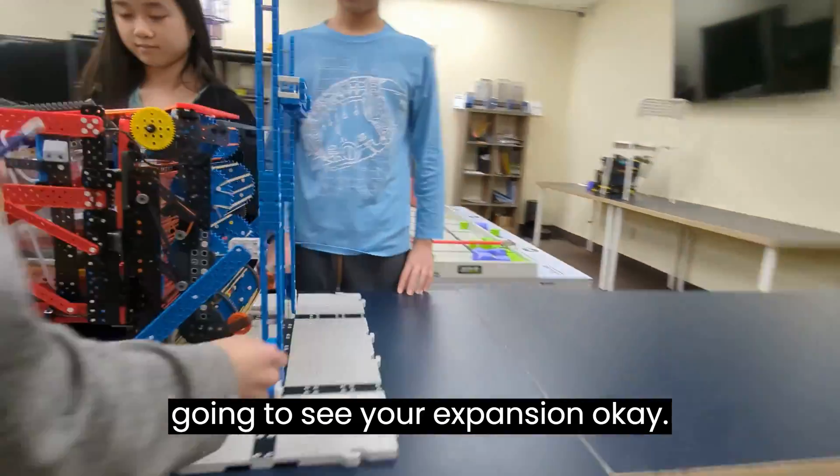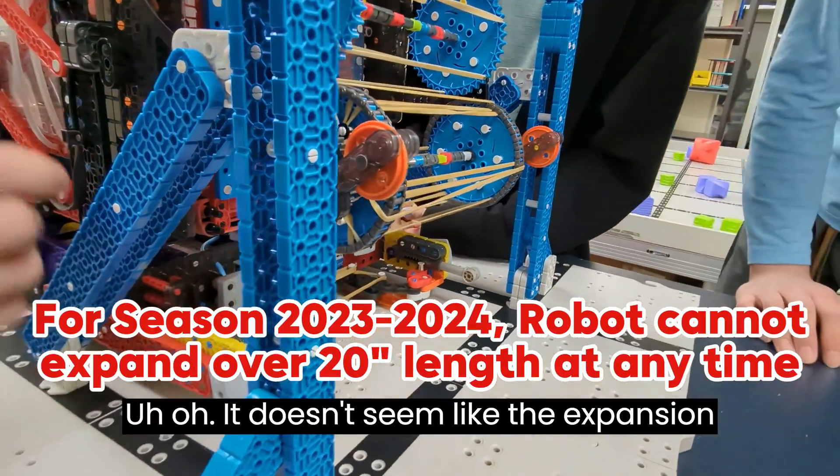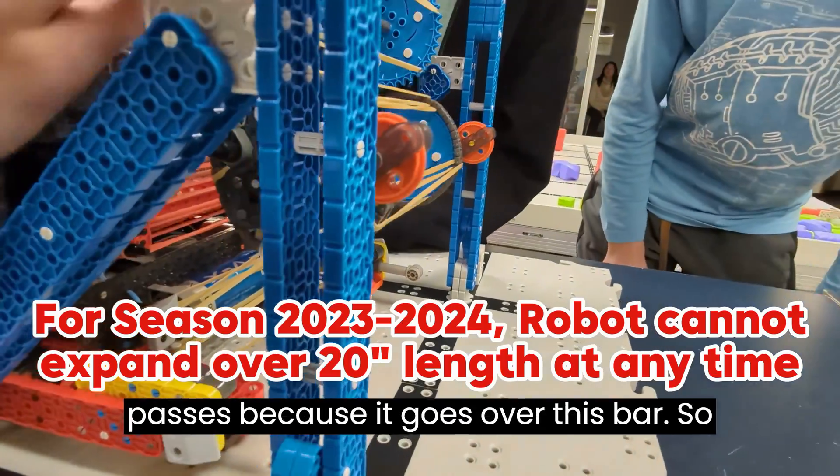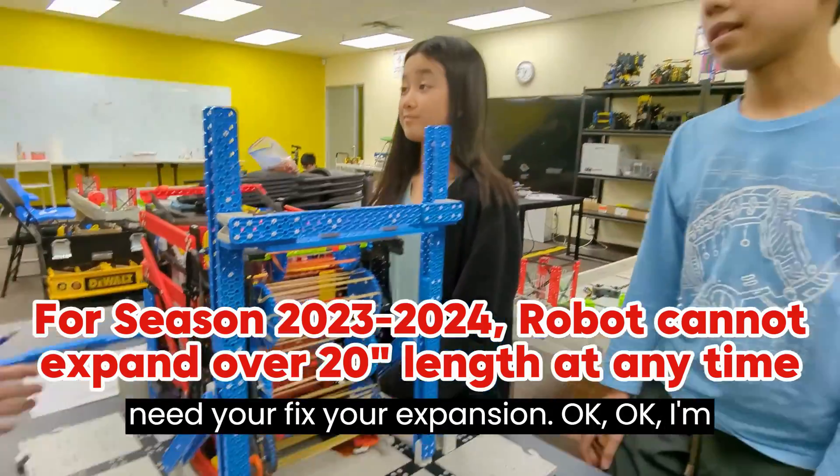Now I'm going to see your expansion. The expansion doesn't pass because it goes over this bar. So you guys are going to need to fix your expansion.